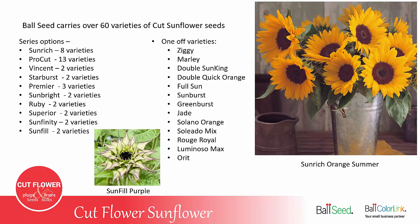Ball Seed carries over 60 varieties of cut flower sunflower seeds. You have the options of different series — in a series there will be multiple color options, such as Sunrich with 8 different color options, Pro Cut with 13 different options, and Vincent with 2. Then there are one-off varieties where there is just one variety with no matching variety in a series. The first three on the list are Ziggy, Marley, and Double Sun King, and those are all Ball Seed exclusives.